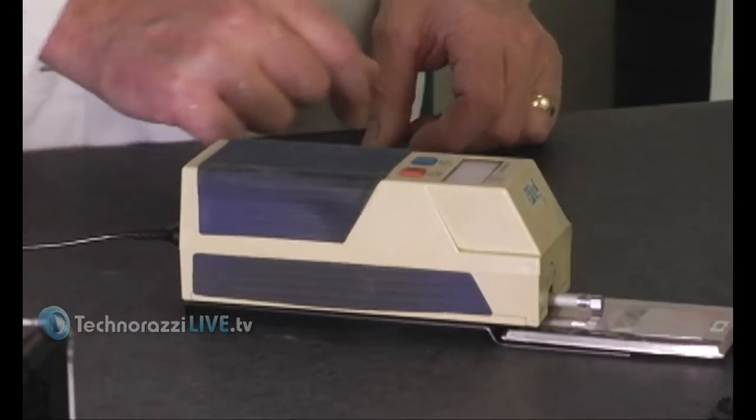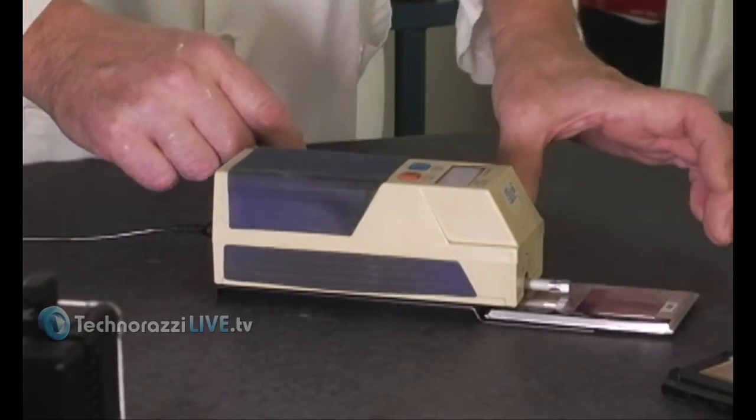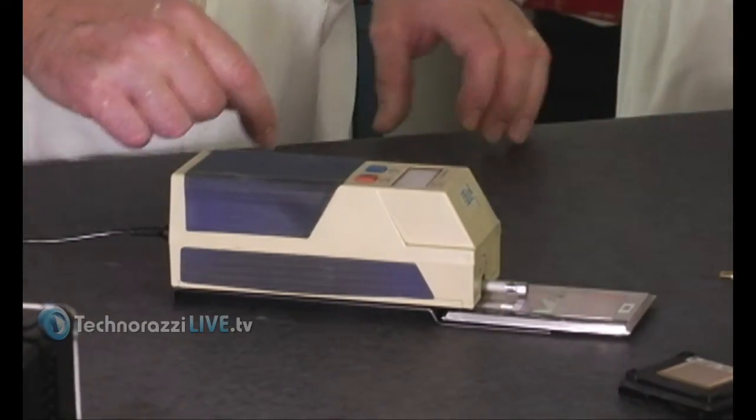We'll take one trace, then slightly skew it one direction, and slightly skew it the other direction. The highest number wins.